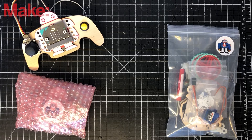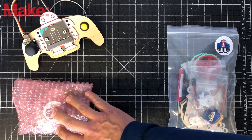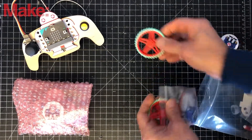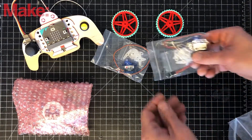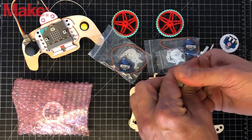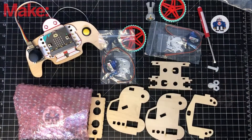Now let's assemble the Makey Mobile car. It has two parts: the kit for the car and the micro bit and Makey bit bag. Inside the car kit we'll find two wheels, two servo motors, laser cut car parts, a marble and front wheel — you can snap that marble into the front wheel right now — some nylon screws, and a little screwdriver.